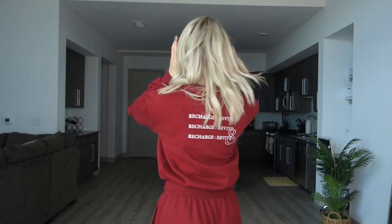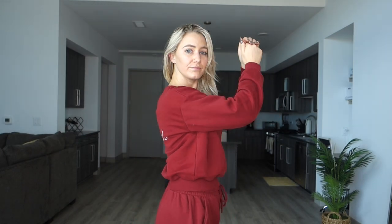Up next I got the Recharge Oversized Sweatshirt in burgundy in a size small, and this is $61. This sweatshirt is very warm and very comfy. I feel like I could have sized up to a medium since it said oversized, but it's not as oversized as I might like — lengthwise it comes just to the top of my hips. So it's not super long; I feel like I end up cropping it up since it's not super super long.